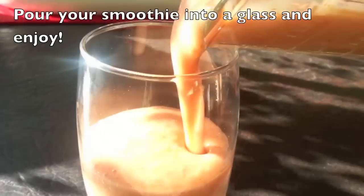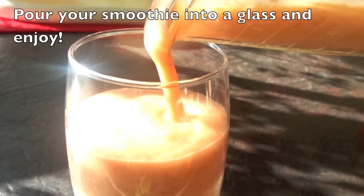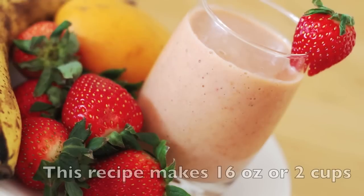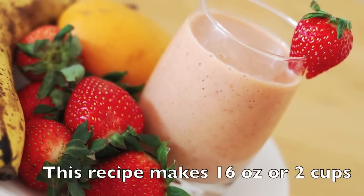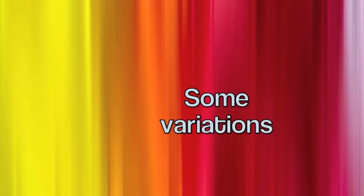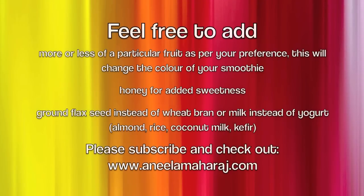If you prefer to have this at a colder temperature, you could stick it in the fridge for a little bit. Another cute little touch I like to do is garnish it with some fresh fruit. This recipe should make around 16 ounces, or two cups, of this tropical smoothie.